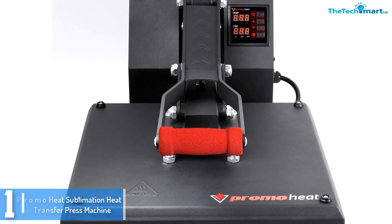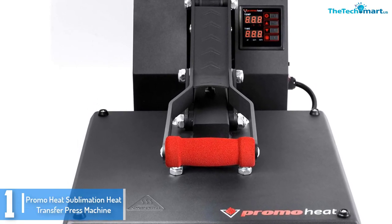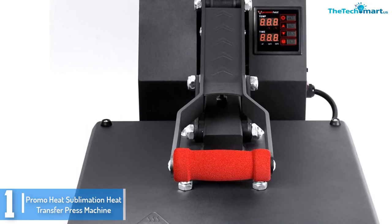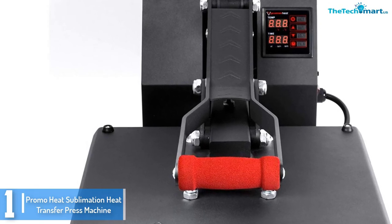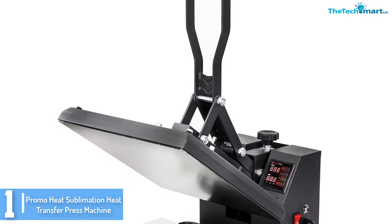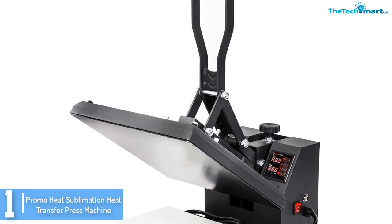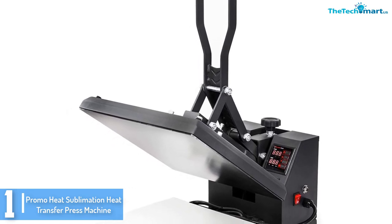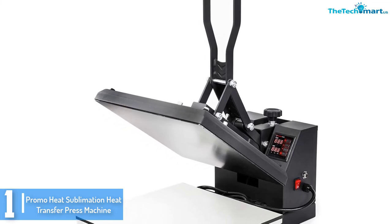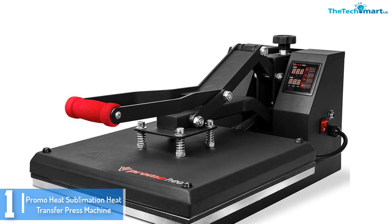And finally at number 1, we have the PromoHeat Sublimation Heat Transfer Press Machine Clamshell. If you're starting a small business for heat transfers and photo printing, the PromoHeat Heat Press machine is a great choice to try. It comes with an instruction guide that walks you through the entire process, from assembly to every feature. It becomes much easier to operate with its full range adjustment knob that lets you adjust the thickness of the material while pressing.